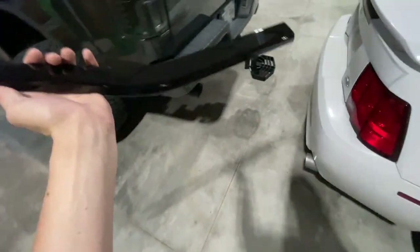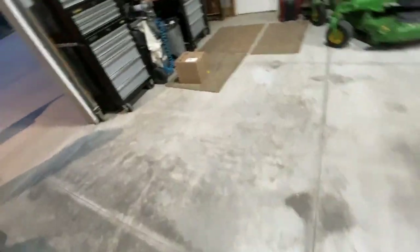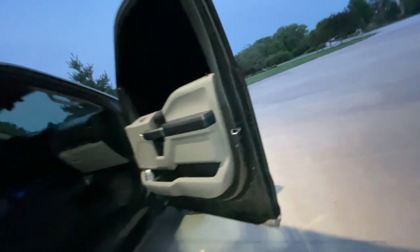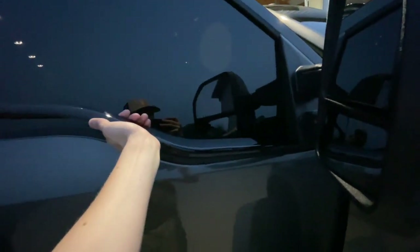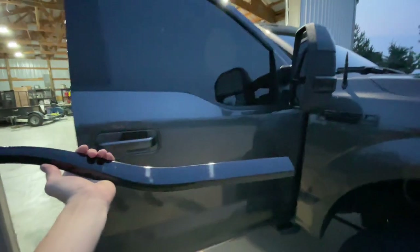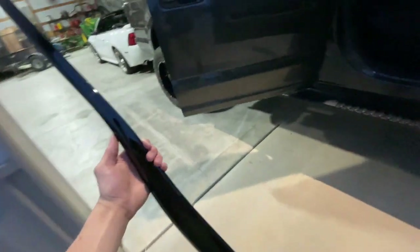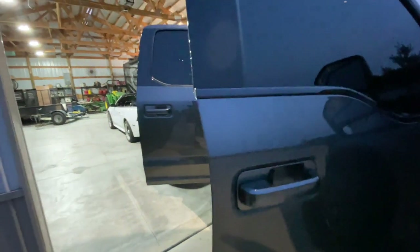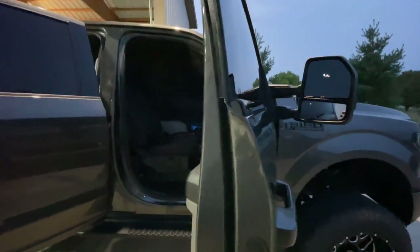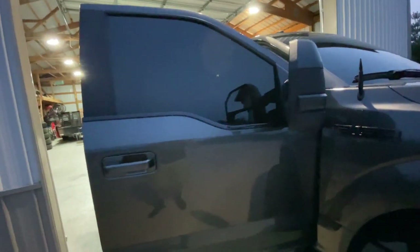We've got them right here, going to go ahead and open them up. I believe this one should be for the passenger side front. The doors are open, and you can maybe see what it looks like with the matte black and then this going on there. I think it's going to look a lot better. They have an option for with and without tow mirrors — I selected the one with tow mirrors — and that actually looks pretty good. It's just an overlay that goes over the top.